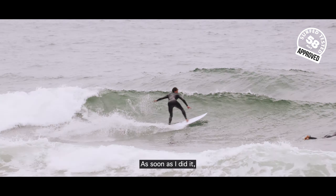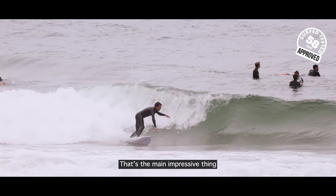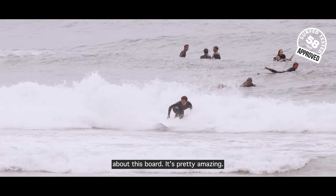As soon as I did that, I could definitely feel the board a lot more on top of the water, I could release the tail, and I could hold that rail a little longer. So it's a really fun board to surf with. It's really good when it's small — that's the main impressive thing about this board, it's pretty amazing.